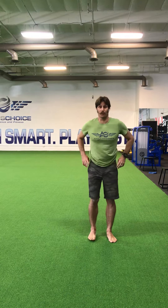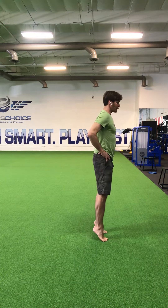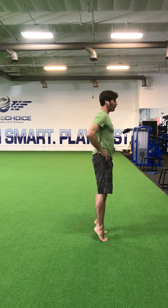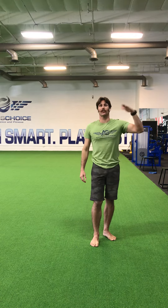Once you get good at that, you're going to work on a little bit quicker ones. Now you're going to come up at the top, go slow coming down, and then come up quick. Come down slowly, lightly touch those heels on the floor, and pop back up. As you master that, you're going to start getting yourself exploding off the floor.